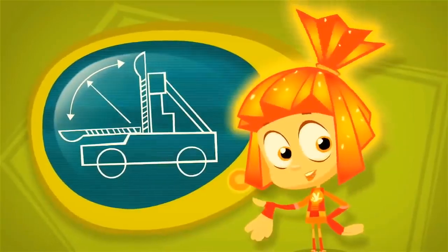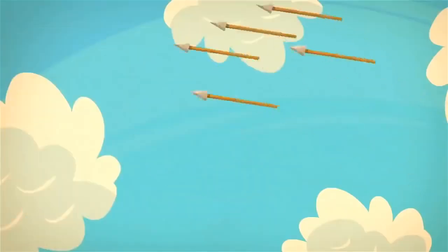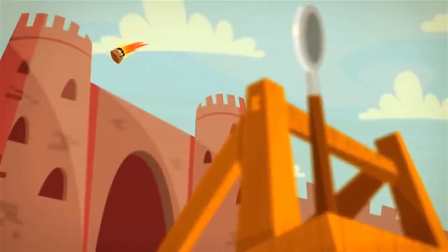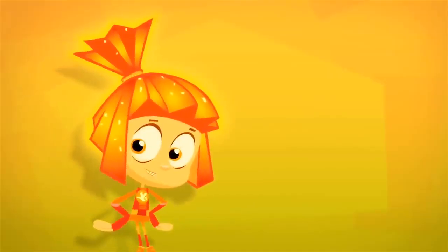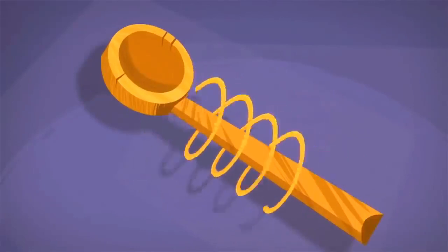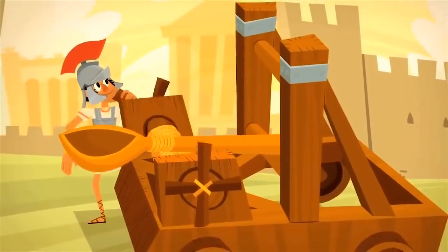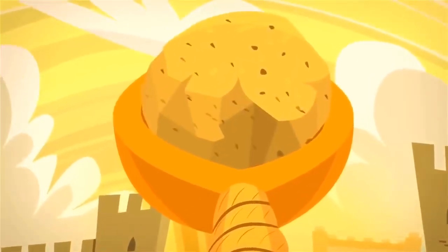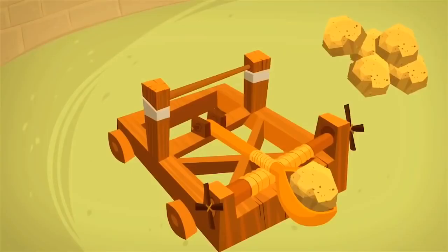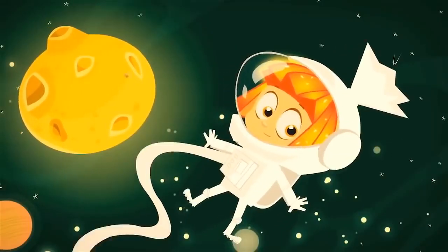Catapults are ancient propulsion machines. They were used to shoot stones, heavy arrows, or barrels with burning tar. The main part of the catapult is a special piece of rope that is twisted very, very tightly like a spring. The rope is then wrapped around a big spoon, and then if you pull the spoon back, put a stone in it, and let it go, the catapult fires a shot and the stone flies far, far away!